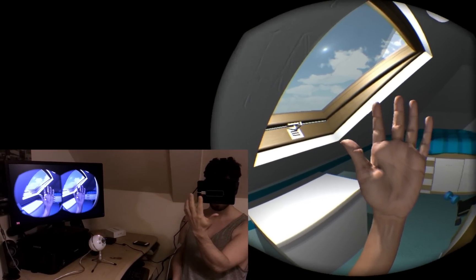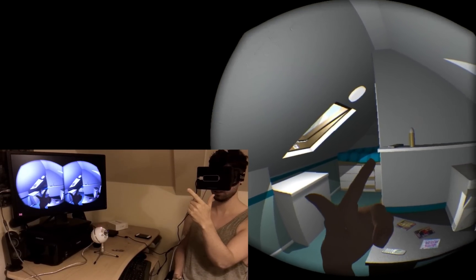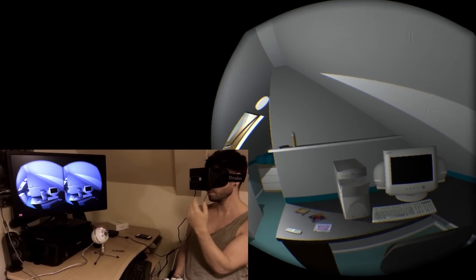I feel much more immersed and able to interact with the environment. And now I'll just show you my old computer.